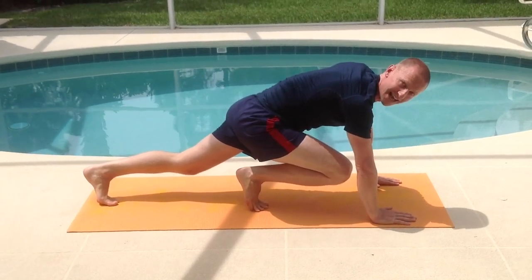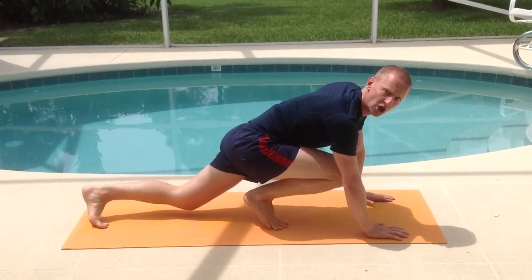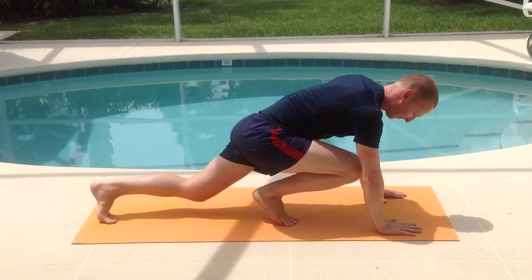Now both feet need to land at the same time. Try and keep your knees inside your elbows. You're going to do a total of 50. Now 50 reps — if you just count one side, or one of your legs, you'll know how many to do.